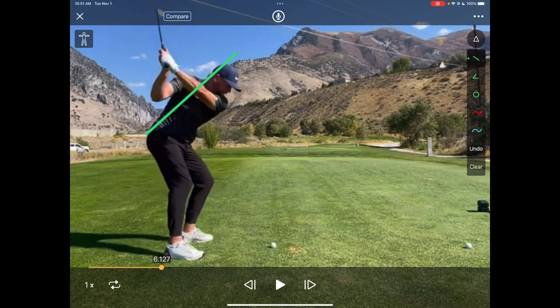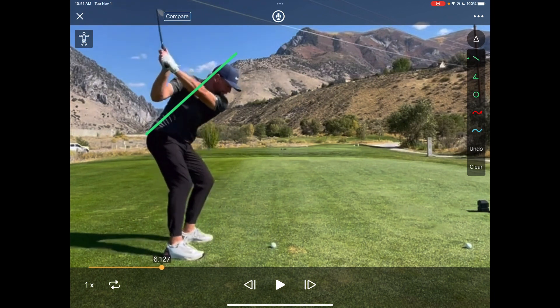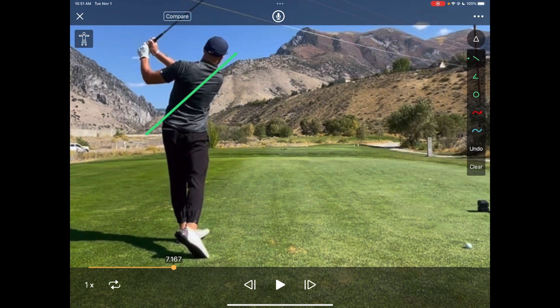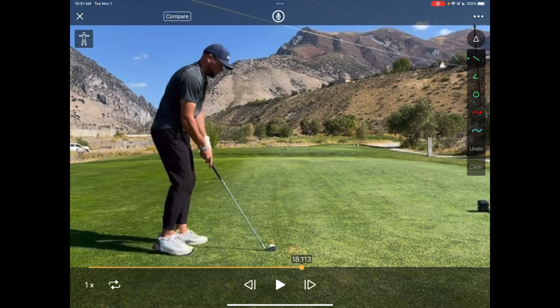There's the spine angle at address, and there's the spine angle post-impact — I don't know if it's even changed a degree. Spot on the same — very, very stable. That's that disassociation: his lower body doing things while his trunk remains in position. Such a great swing.